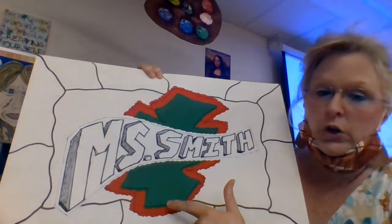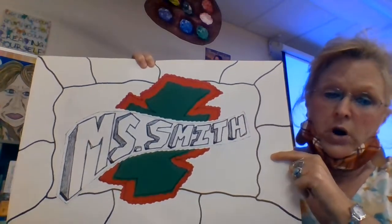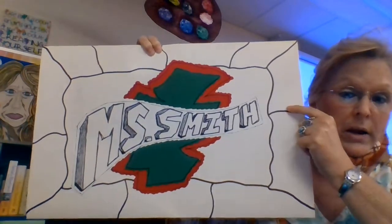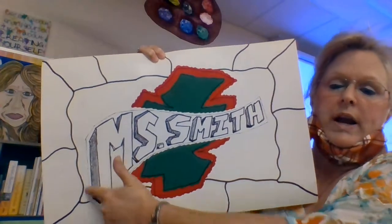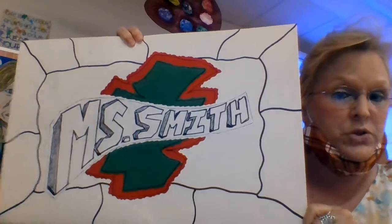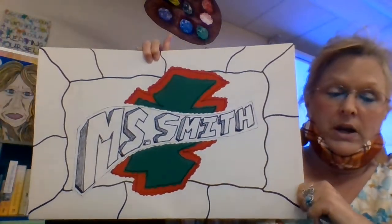You're going to glue that onto the background that you should have already made. The background is going to have a picture frame broken up with wavy organic lines all the way around the outer edges — do it in pencil first so if you need to erase, then go back over it with a Sharpie.